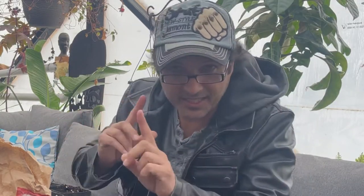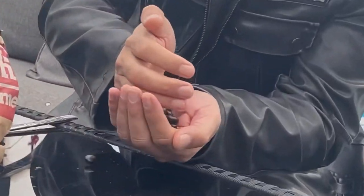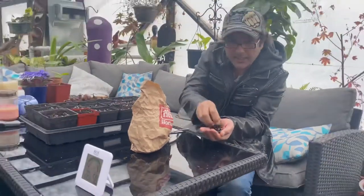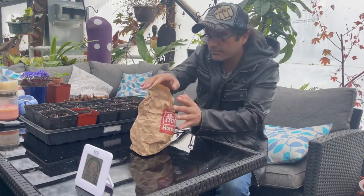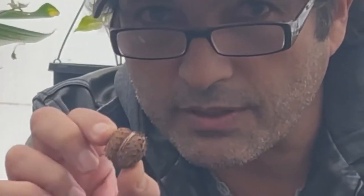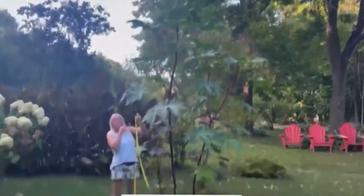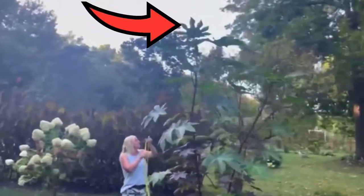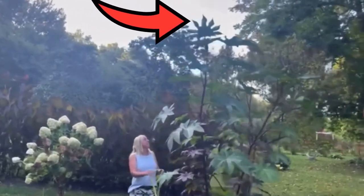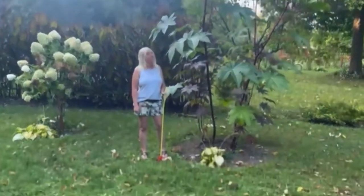Welcome to Rusty and Nellie's Jungle. In this episode we're going to show you how to turn these magic beans — actually, how to turn these seeds into this massive castor bean plant, which we purchased last year. It was about a foot tall and it topped out at 10.5 feet.